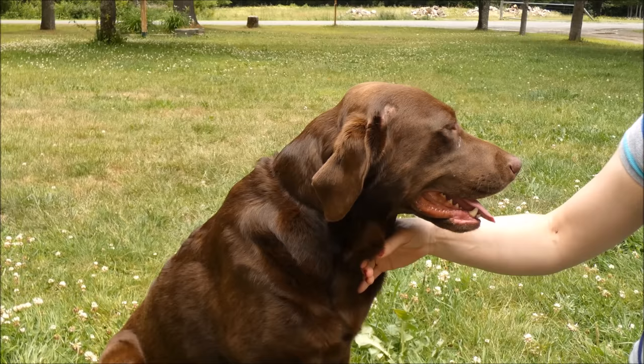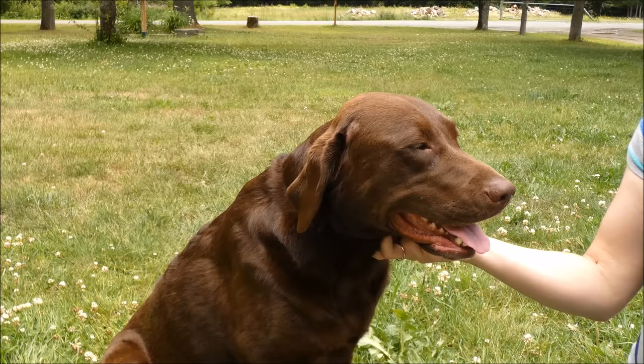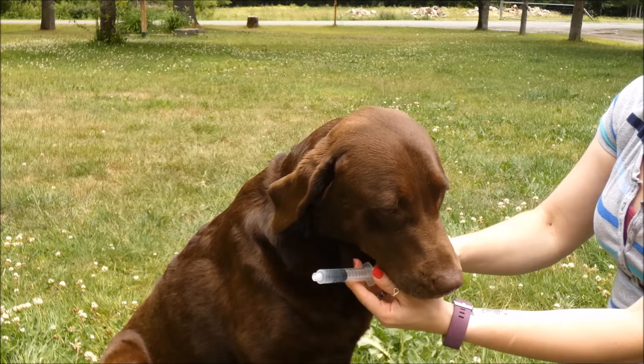There are three teaspoons in every tablespoon, so that would be nine teaspoons maximum. Any dog weighing more than 45 pounds — Sadie weighs 75 pounds — is only going to get three tablespoons. Three tablespoons is the maximum you're going to give.